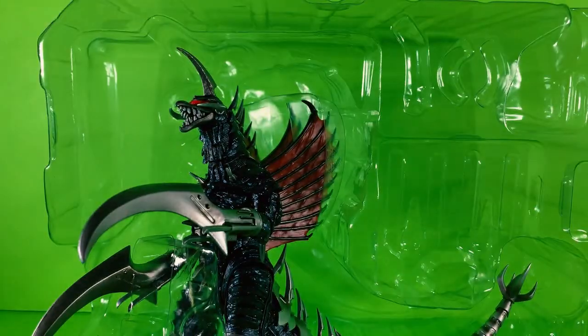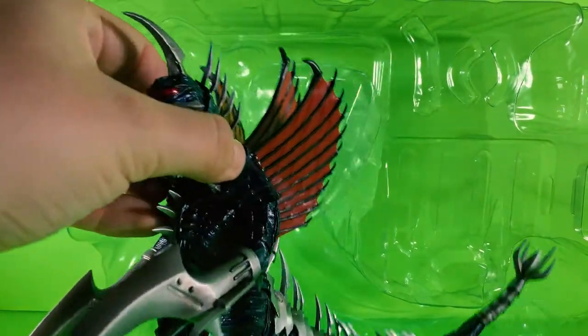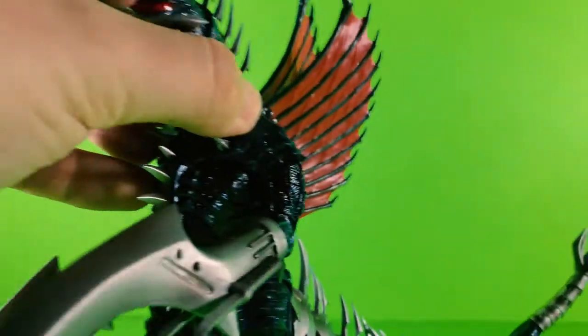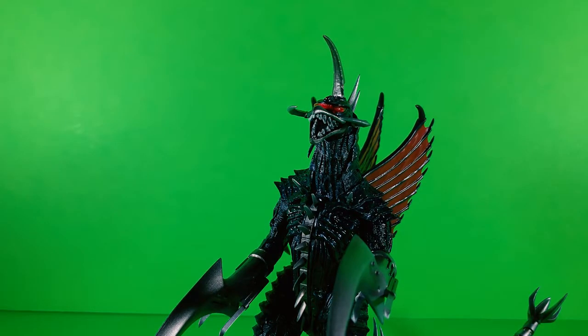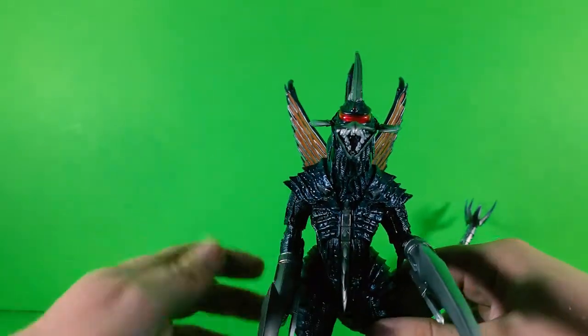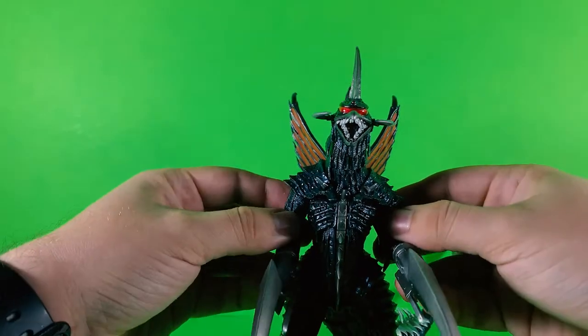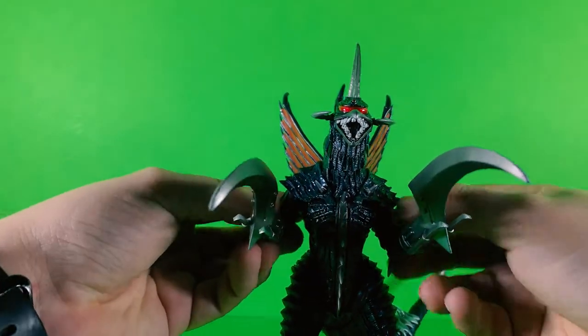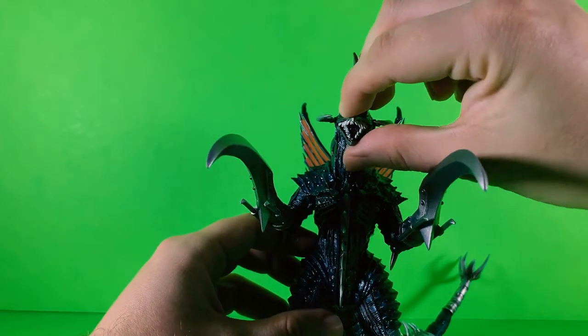Oh — they fell, but don't worry, it's part of it. And oh, there he is — Gigan — in all his glory. Oh man, this figure is just awesome. Oh my god, I am just so happy to have an articulated version of this guy.